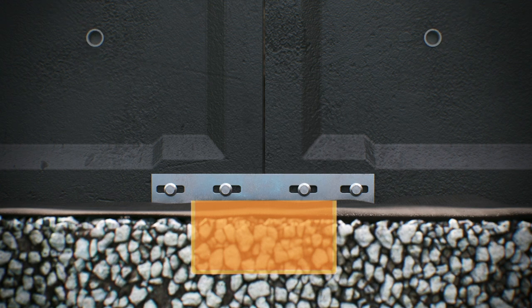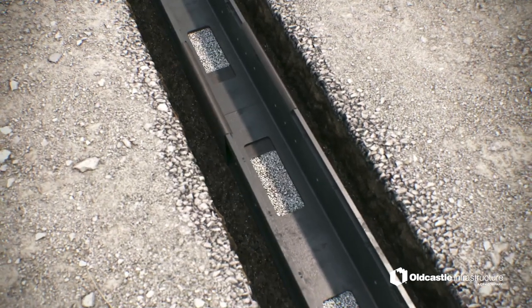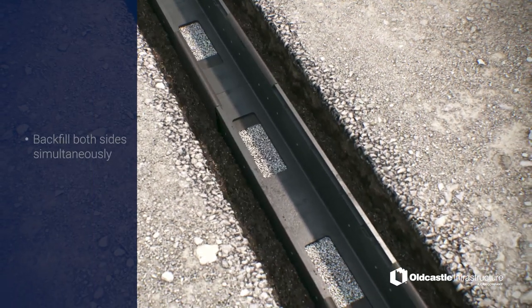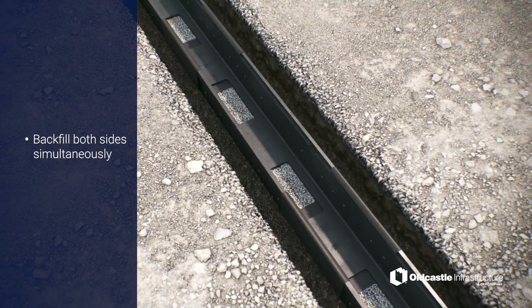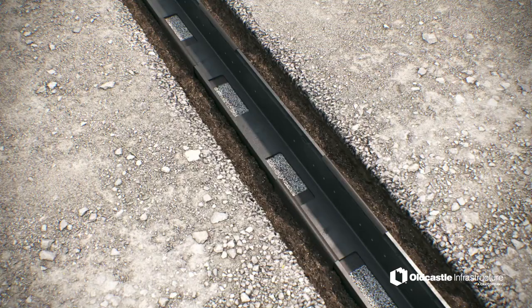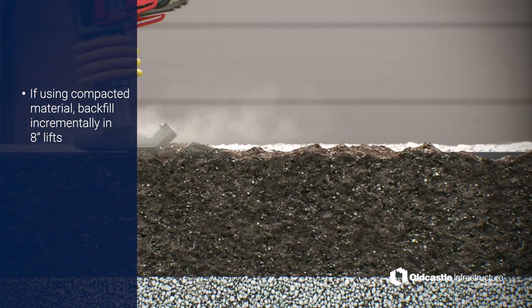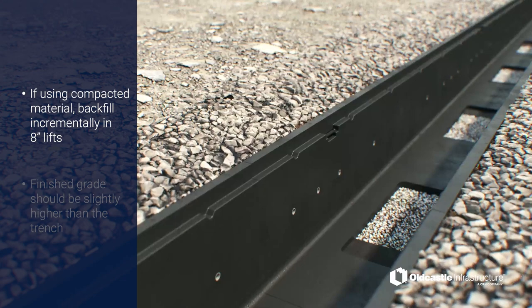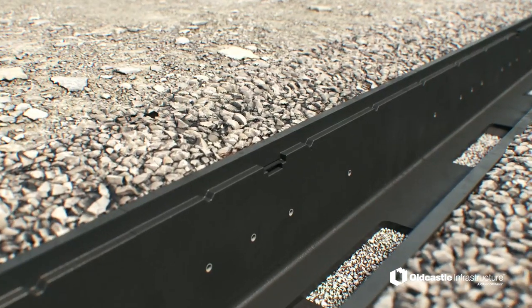Plug lifting holes with provided lifting caps. Backfilling. Simultaneously on both sides of the channel, begin backfill with the selected material. Exact backfill materials for your specific job site should always be determined by an engineer, based on the location's soil conditions and traffic loads. If using compactable material, backfill in 8-inch lifts and use a vibrating compactor. Bring the finished grade flush to slightly higher than the trench. Leaving the trench sidewall exposed could lead to damage from traffic.